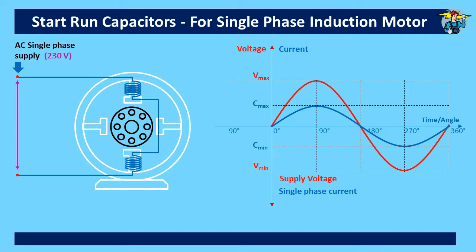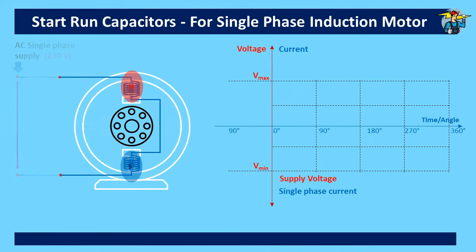This inductive load makes its current curve shift with an angle related to the voltage curve. But here we have taken the condition where the motor is with pure resistive load only, for easy understanding. This condition is when power factor is at 1, so you will see both voltage and current curves start at zero value at the same time and end at zero at the same time.